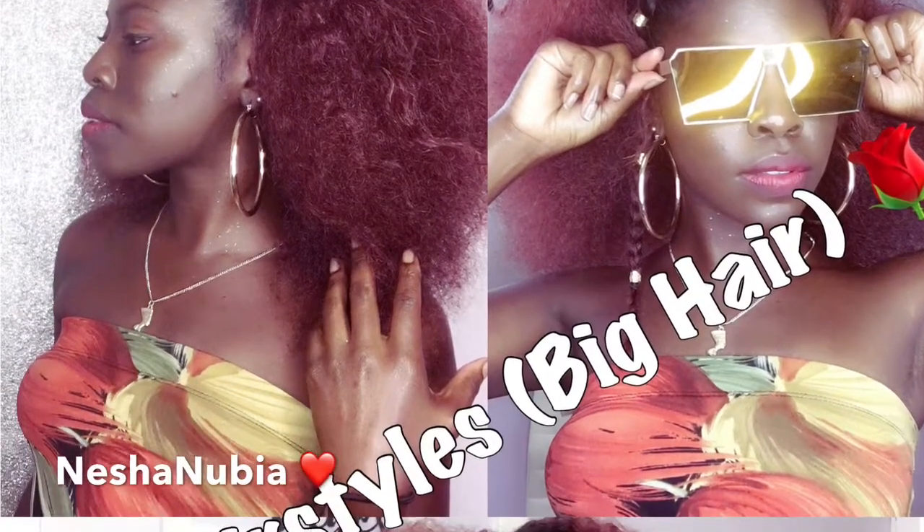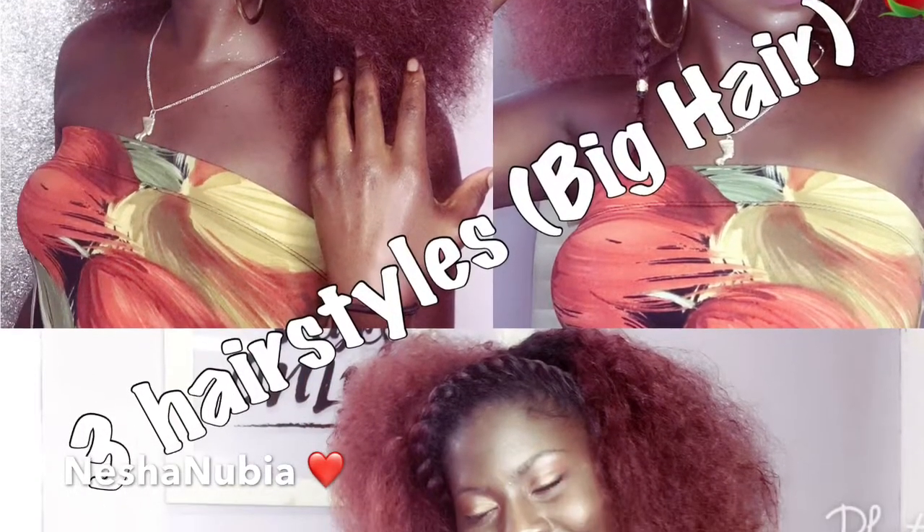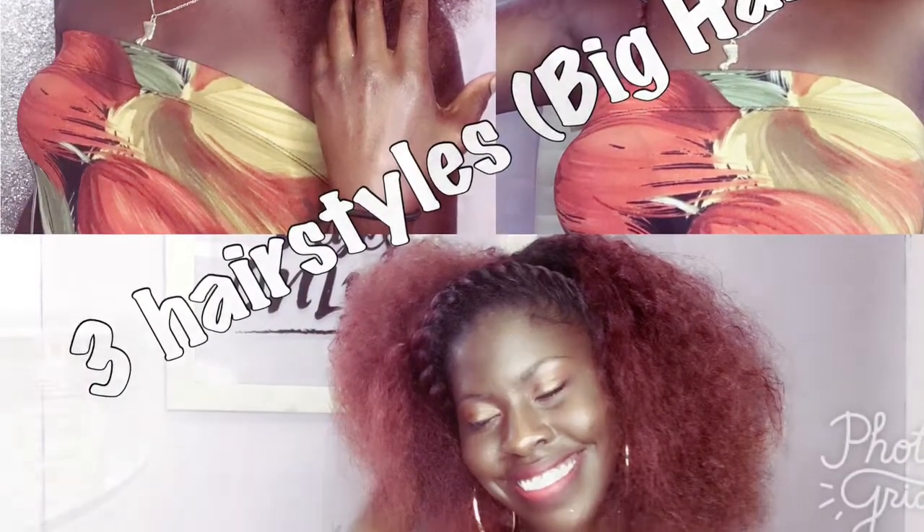Hi you guys! It's Nisha Nubia and I'm back with another hair tutorial. This time I'm going to show you guys three simple hairstyles you can do with big hair. So let's get started.